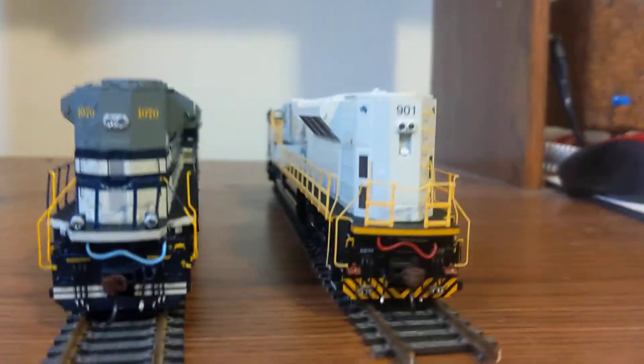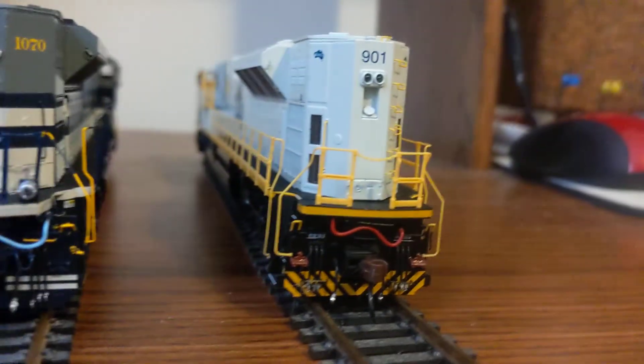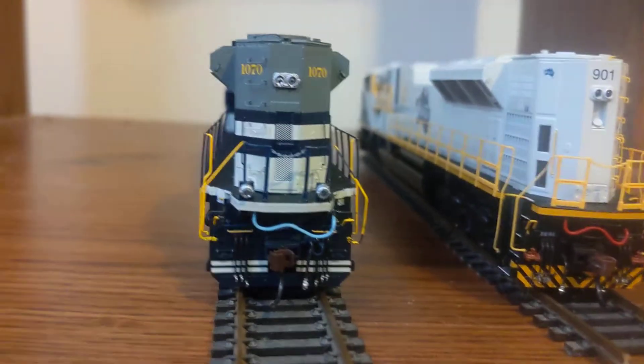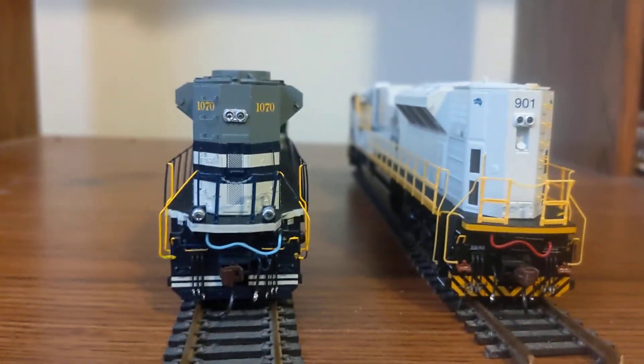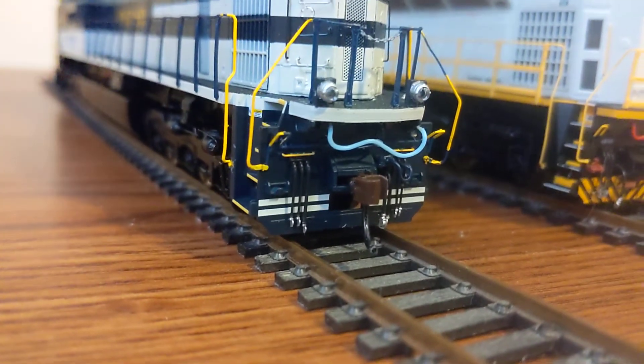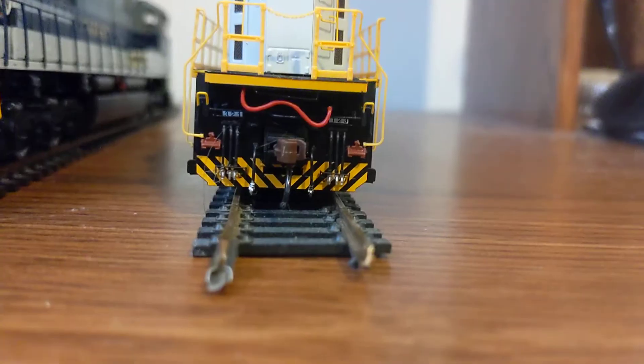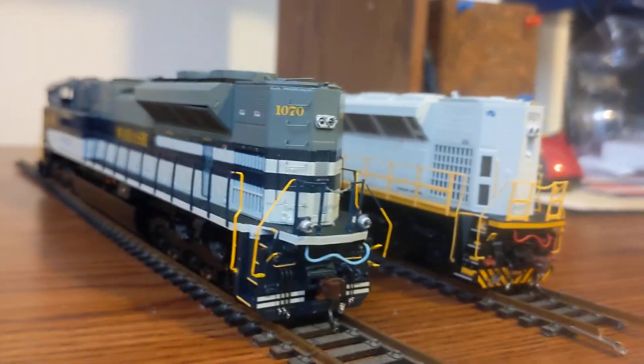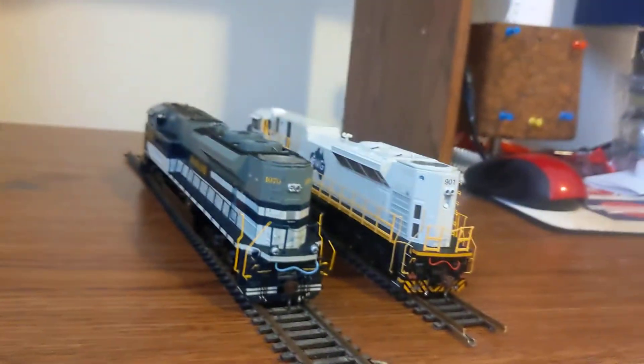There are also these little vents on the side of the SD90 Mac that are not present on the SD70ACE — there's just one central vent on the SD70ACE. And actually, I think I'm missing the plow on the SD70 — I need to find that. Actually, there's not a plow on either one, so I need to fix that. But it's a good thing I did this then. Those are pretty much all of the differences between the two locomotives.